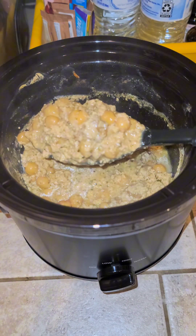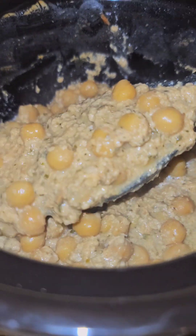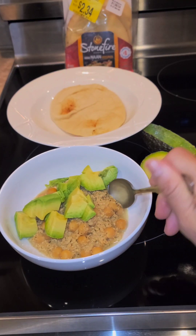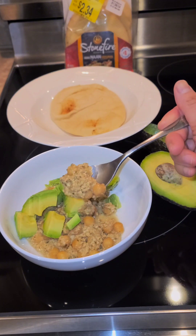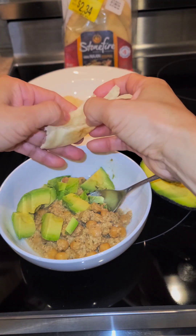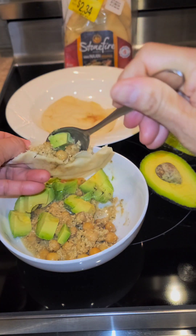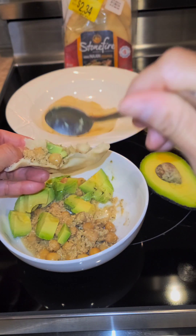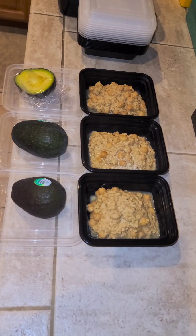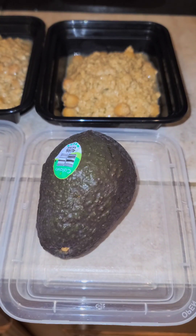You can eat this stew with rice, or top it off with anything. Today I decided to top it off with avocado. You can also add sour cream, more yogurt, or any pickles — just anything you have in your refrigerator. Tonight I'm eating it with a flatbread called naan. If you don't know what that is, you can just eat it with rice.